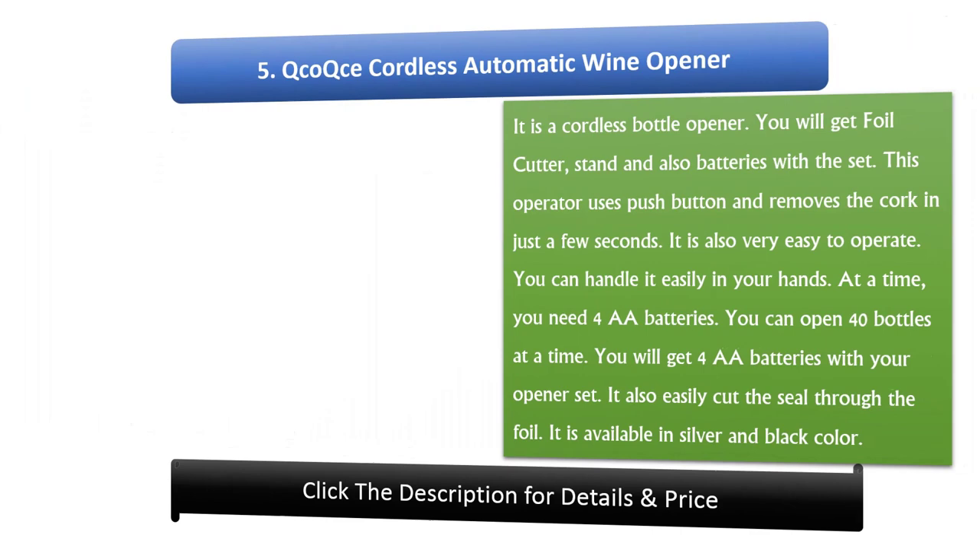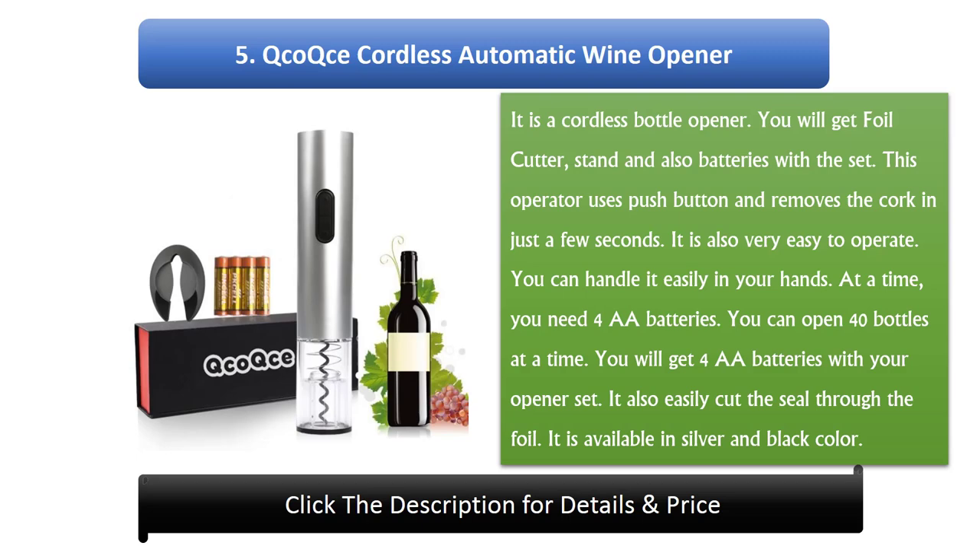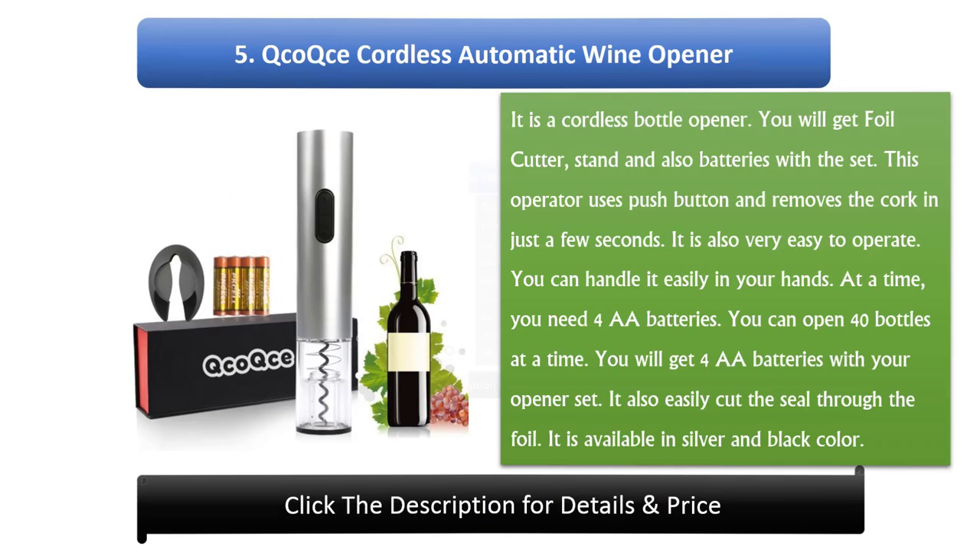Number 5: Coke's Cordless Automatic Wine Opener. It is a cordless bottle opener. You will get a foil cutter, stand, and batteries with the set. This opener uses a push button and removes the cork in just a few seconds. It is also very easy to operate and handle in your hands. At a time, you need 4 AA batteries. You can open 40 bottles at a time, and you will get 4 AA batteries with your opener set. It also easily cuts the seal through the foil. It is available in silver and black color.